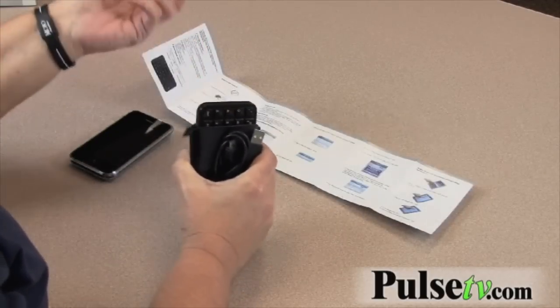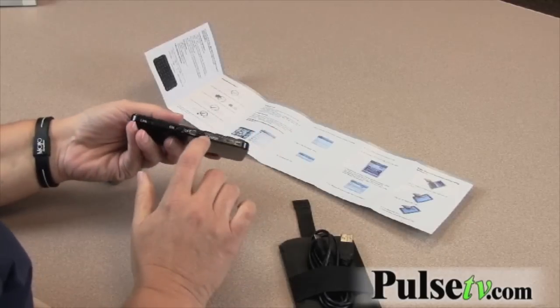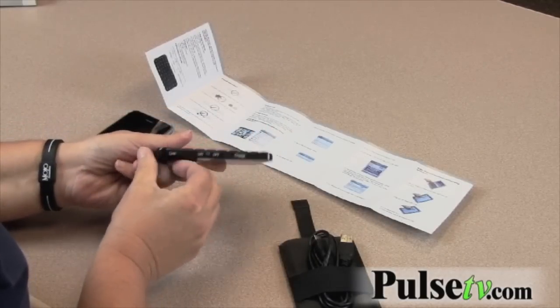It's got a nice little strap — you just pull it and it pulls up the keyboard a little bit. Here is where you plug in the USB charger, and you've got your on/off button to turn it on.